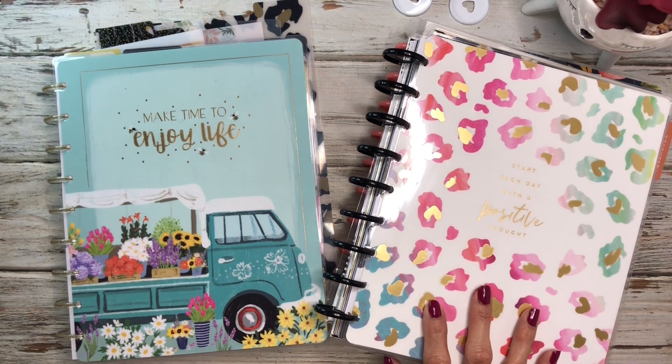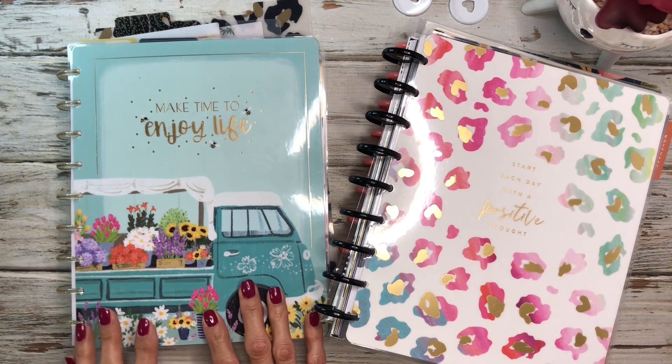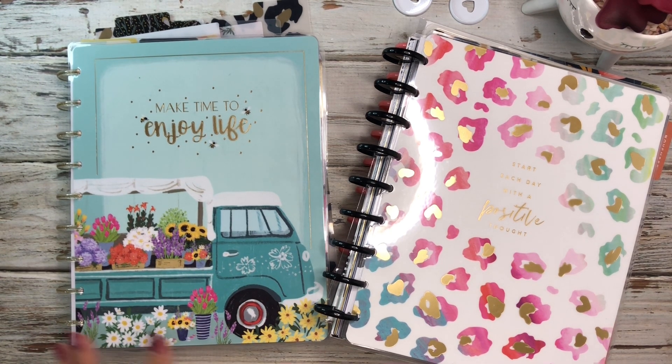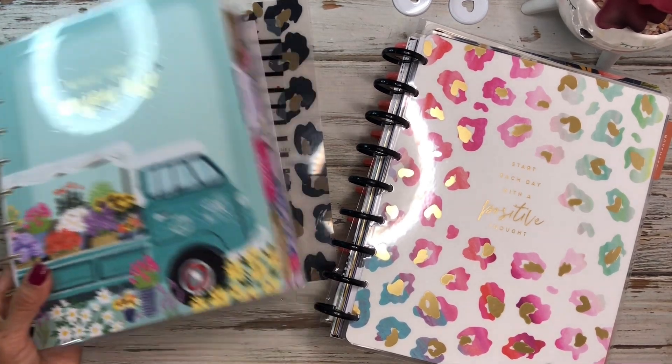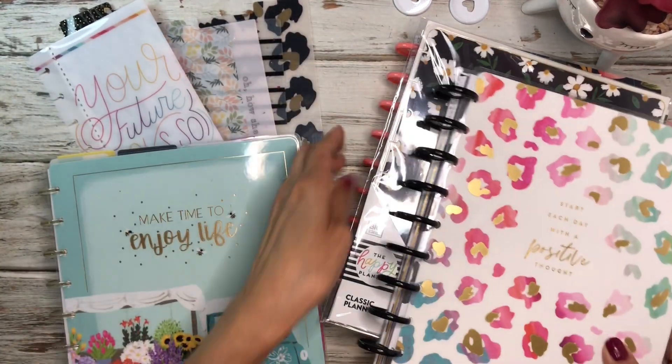I have my stack of planners here that I've been using. This is the planner I used for August and I'm probably just going to be changing up the cover. I'm not going to be doing too many different things, but I do want to switch this cover out, so let's go ahead and get started.